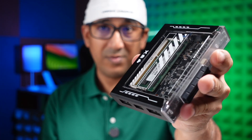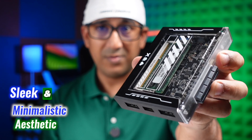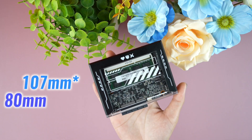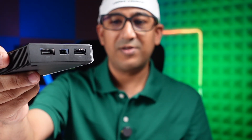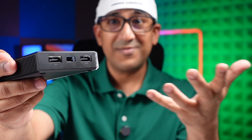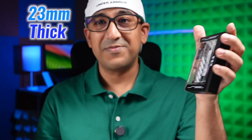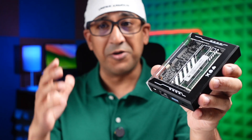Let's start with the design. The ZimaBlade 7700 embodies a sleek minimalist aesthetic, measuring just 107 mm by 80 mm. And look at the thickness — it's even thinner than some foldable smartphones, it's only 23 mm thick. That's really a thin package considering what it has under the hood.